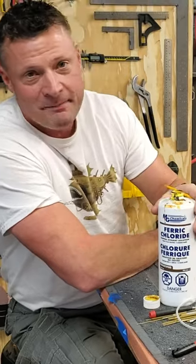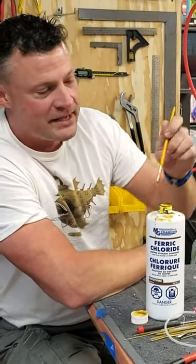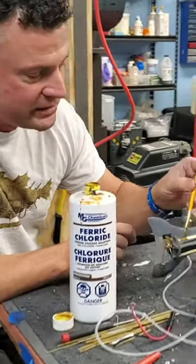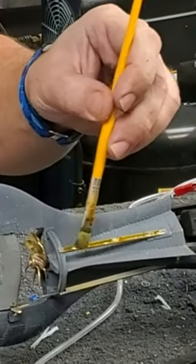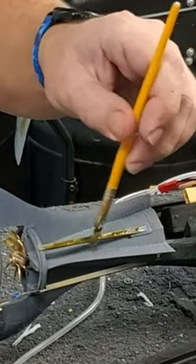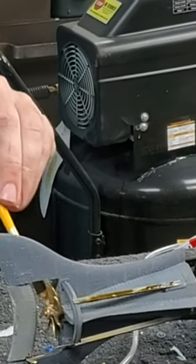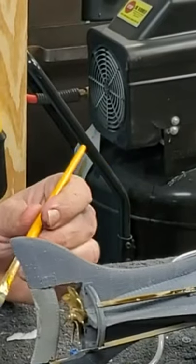The way that you prep it is you use a solution of ferric chloride. I've got some here. I'm just gonna use a brush. I'm gonna be painting this Nautilus here. So all of these brass pieces that I've got, I am going to rub this ferric chloride on. You really want to kind of scrub at it a little bit. What will end up happening is this solution will create micro-pores on the surface of the part, allowing the paint to adhere to it really well.